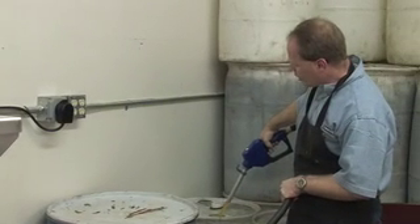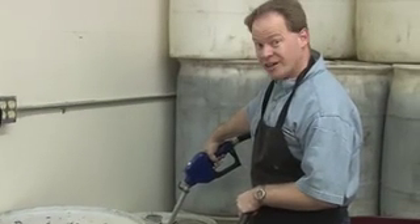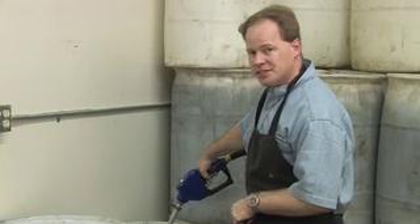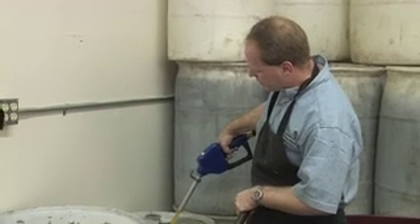Beautiful golden fuel, ready to use in my vehicle for under a dollar a gallon. This fuel filler pump just chugs like a banshee. Take a look at how beautiful that golden color is.